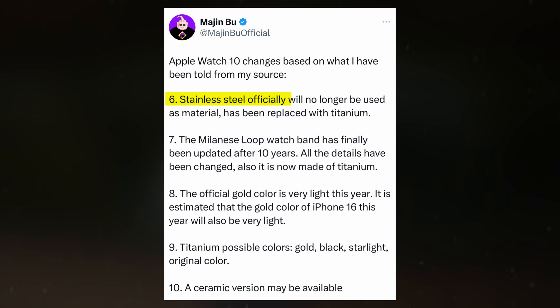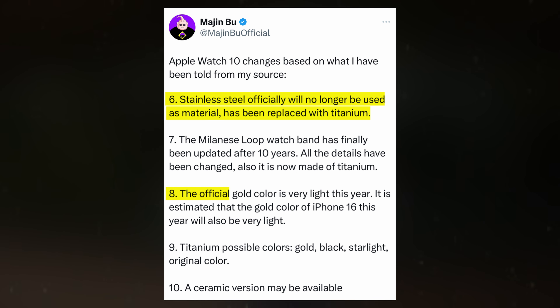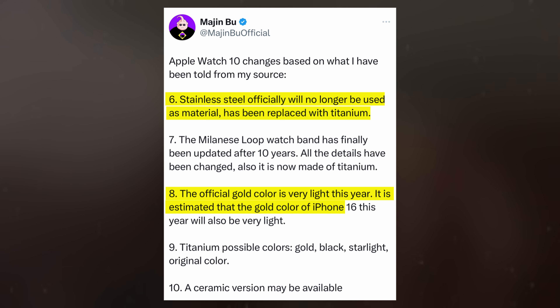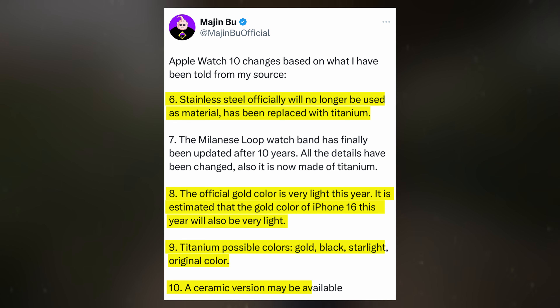The tipster also indicates that Apple might discontinue the stainless steel version, replacing it with a titanium finish. This would align the watch's materials with those used in the iPhone 16 Pro model. The gold color option for the Apple Watch X is expected to match the iPhone 16 Pro with a lighter tint this year. Other possible finishes include black, starlight, and natural titanium. There is also speculation about a ceramic version, which would likely be a premium offering with a higher price.